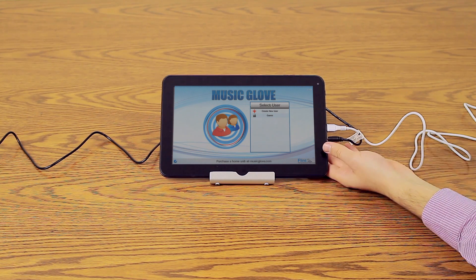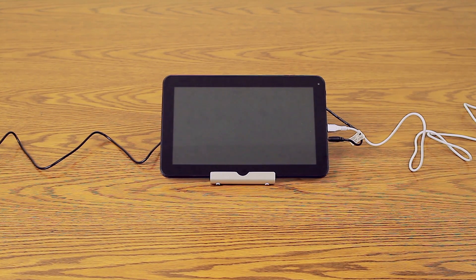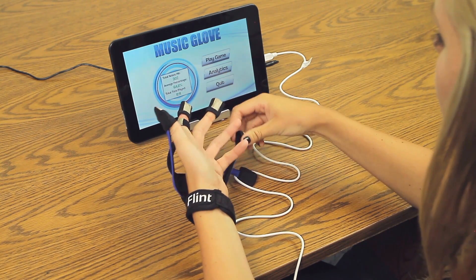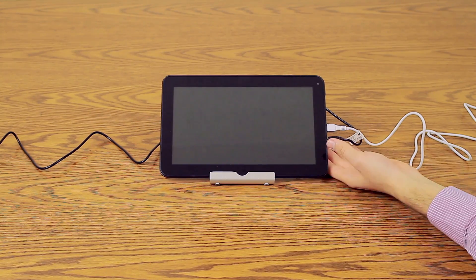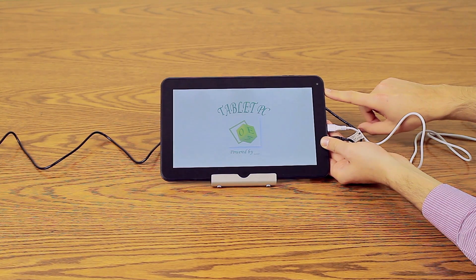You may turn off the screen on the tablet at any time by tapping the Power button on the top right of the device. Tapping the Power button again will turn the screen back on. If you stop using the tablet, the screen will turn off automatically after 30 seconds to preserve battery life. Simply tap the Power button to turn the screen back on. Holding the Power button down for 3 seconds will shut down the tablet completely.